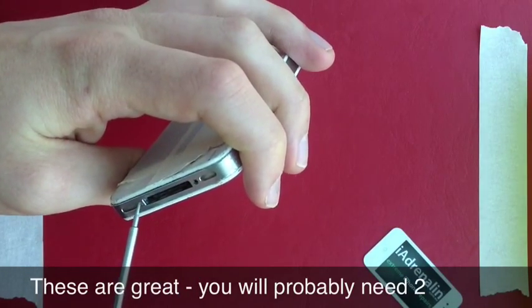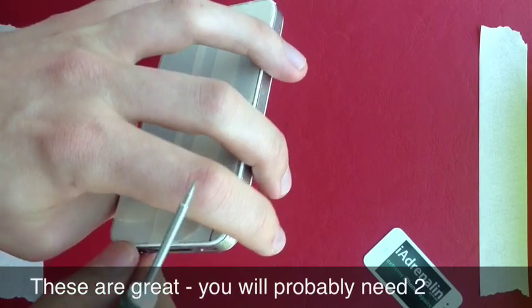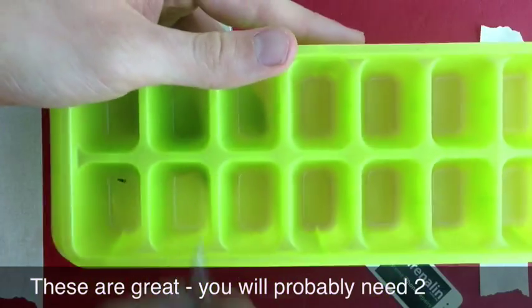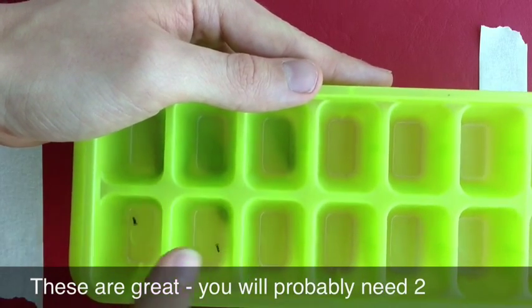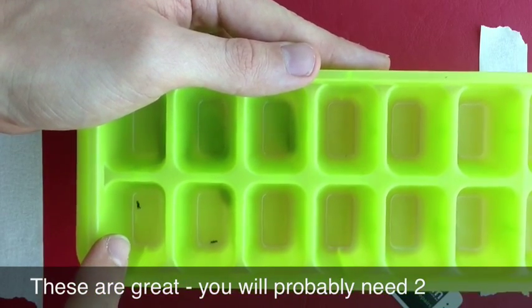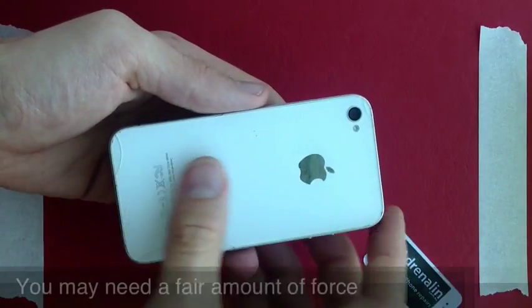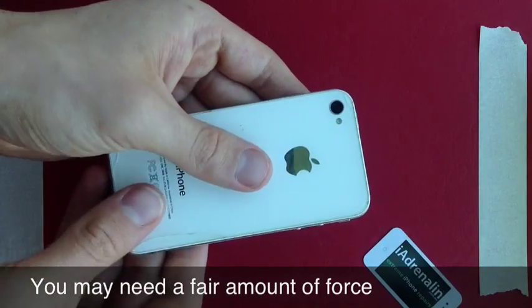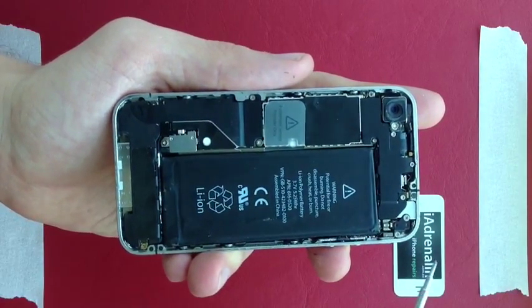I'm going to remove the other screw here and put it in the second slot. This way when you reassemble in reverse you can see: this screw goes next, this screw goes next — this will save you a great many headaches. Next, with your phone this way, slide the back up and remove the back cover.